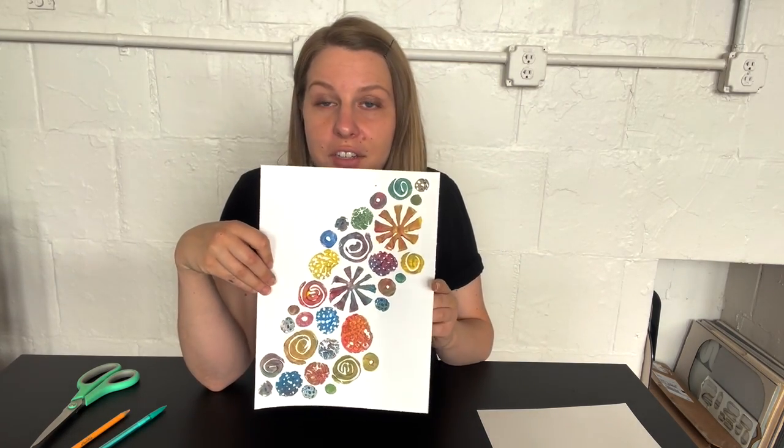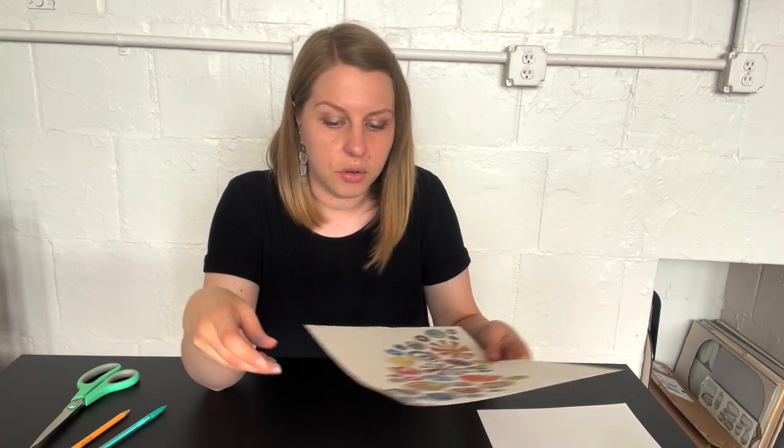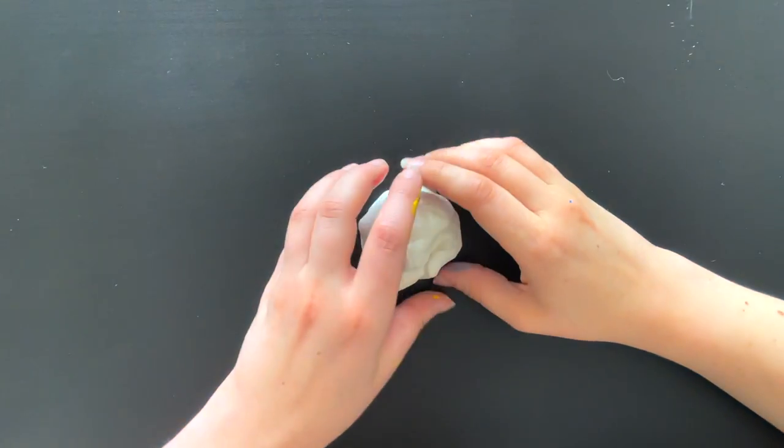I'm going to show you a few different cool stamps that I made, show you how to make them, and then you can make your own. You can also trade with the people you're working with — if someone else makes a cool stamp, ask to borrow it and print with it. That way you'll have so many stamps to work with. Let's get started!